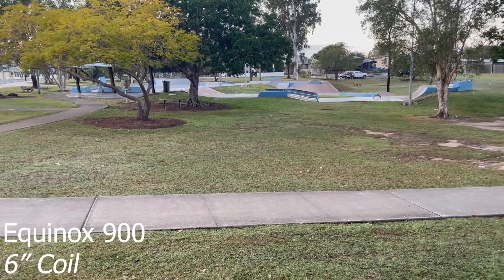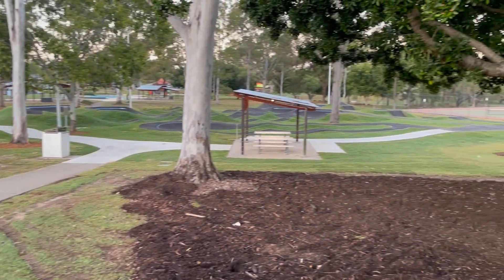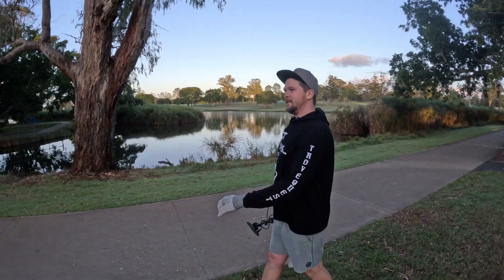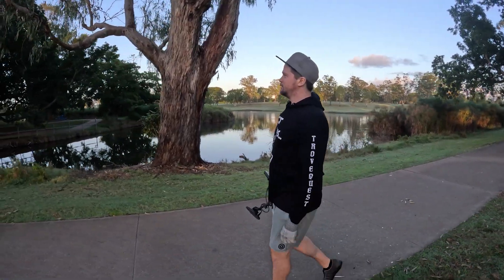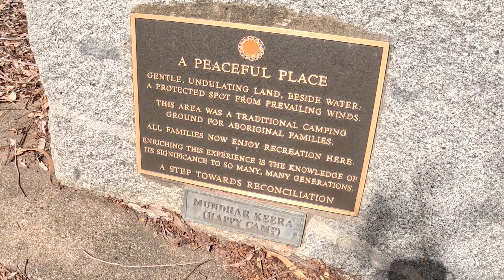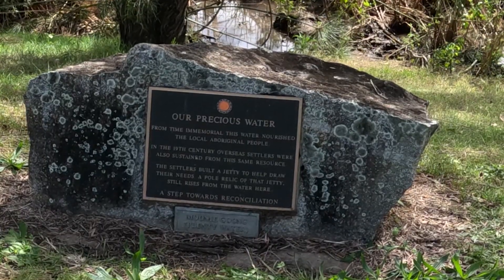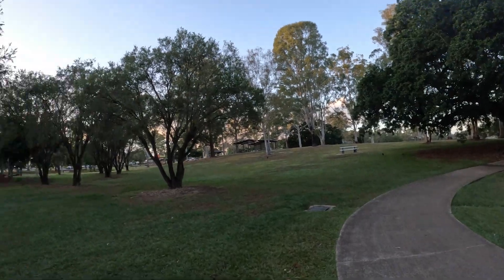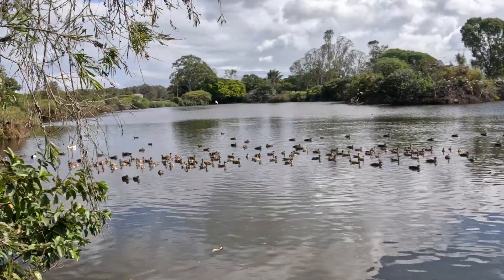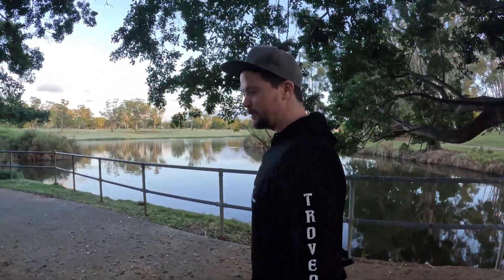Righto, so we are back at the Holy Grail — crème de la crème, the park of the cabinet. Old Anzac Park in Maryborough. Last time we were here we did a small section and ended up with quite a few coins, including a florin. So hopefully that name isn't too premature and we'll find a few more bloody old coins, modern coins. I'm not really too fussed, but if you have a look around there's just heaps of area. Lots of coins — let's get into it, see what we can find.